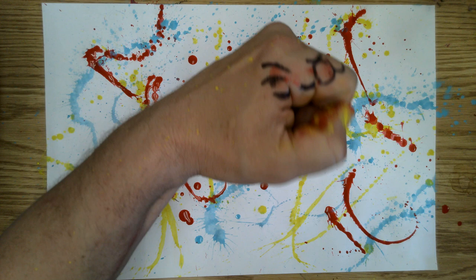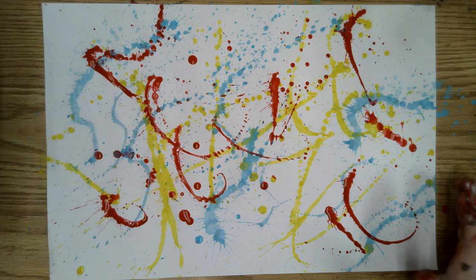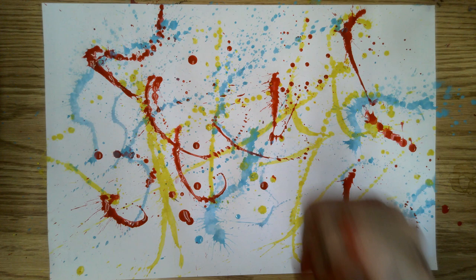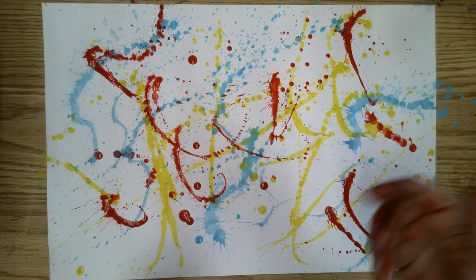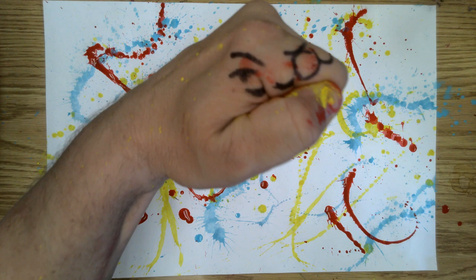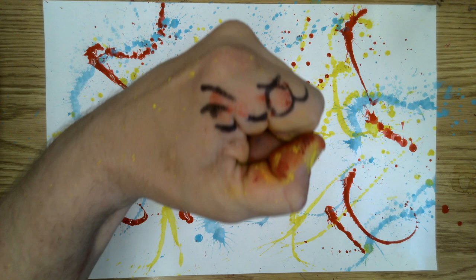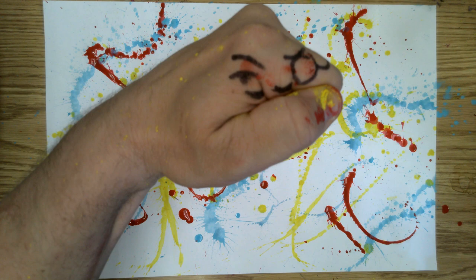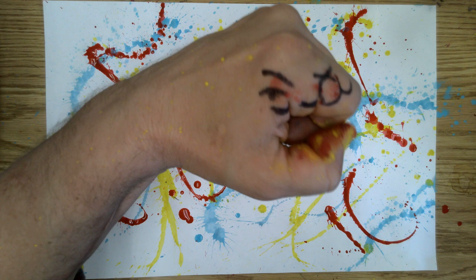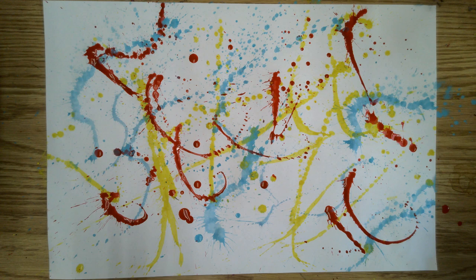We need to make sure that our paint is hitting the paper and aimed at the tables. We are not going to be flinging, flicking, or splattering paint on each other. If it happens accidentally, that's one thing, but if you do it on purpose, you will be put in timeout. Make sure that you don't fling, flick, or splatter paint on each other on purpose, or Mr. Miller will set you in timeout. And then you're going to have to watch everybody else having fun with their paintings.